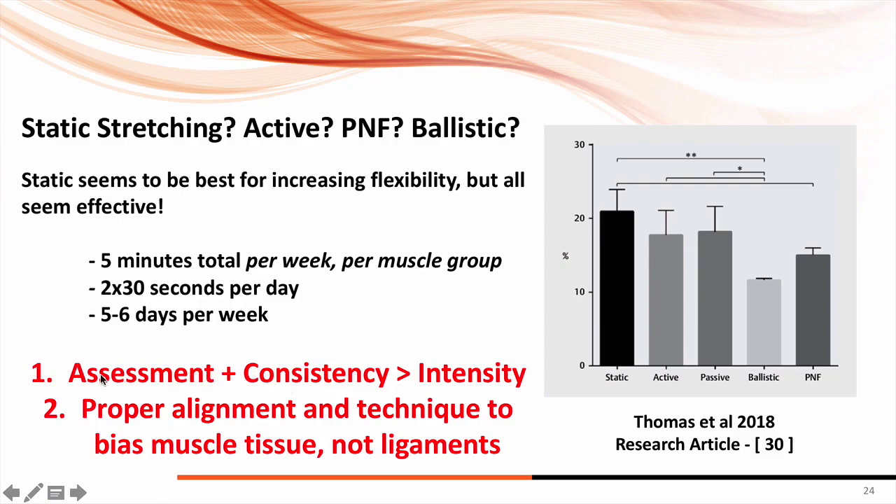Assessment first, then consistent stretching and soft tissue work every single day, done in a circuit specific to gymnastics — that's going to lead to your best long-term progress. This study is one-fifth of the puzzle, alongside the other topics covered in the lecture. When people ask about why stretching works, with static stretching especially, we think we're teaching the athlete to tolerate the perception of their stretch — we may not be increasing the actual length of those muscle fibers, but we're teaching athletes to relax into their stretch, and that's probably the best way to go about it.